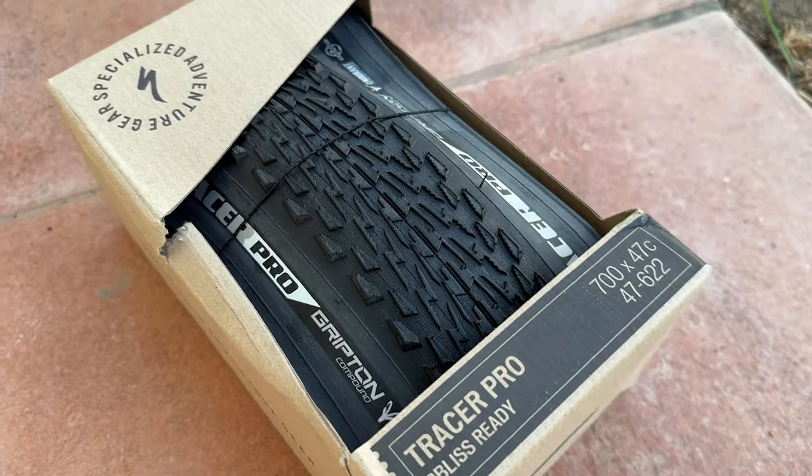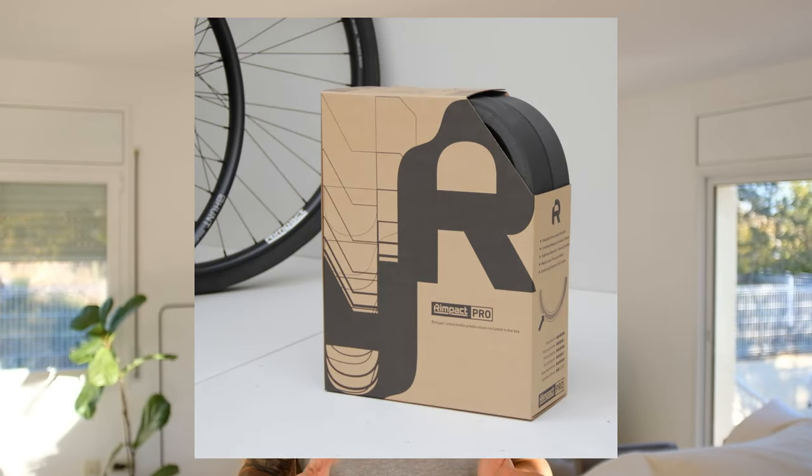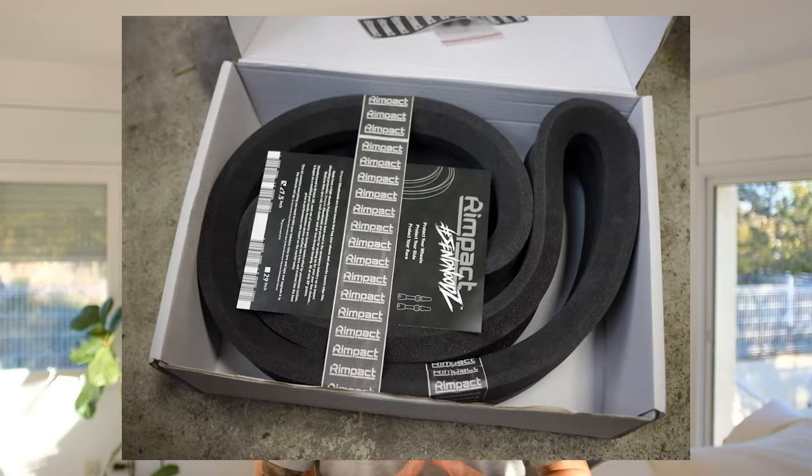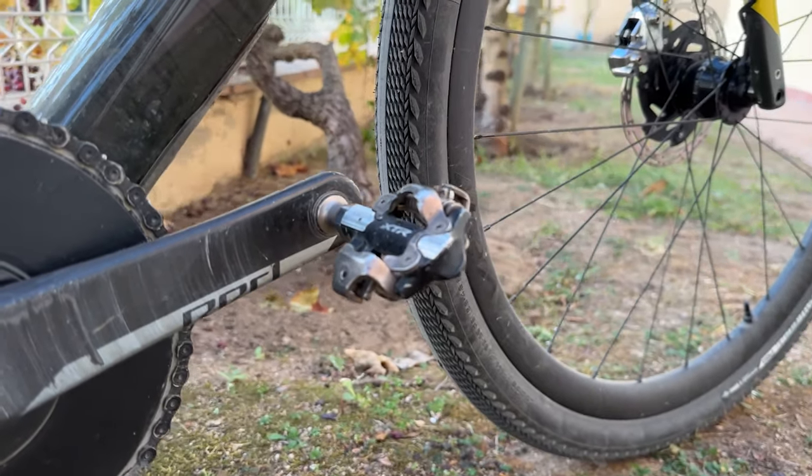Tires at the moment are Pathfinder 47s — because bigger is better — but I'll be swapping these out for Specialized Tracer 47s when I get down to Australia. The Mundabidi is more like a mountain bike trail, and I prefer the feel of the Tracers on this type of rough terrain. I've also gone with some rim protection inserts because I plan to run roughly 25 PSI on the tires and don't want to risk bottoming out along the trail. I've been using these for the last couple of weeks and I'm really impressed with how they feel and perform.